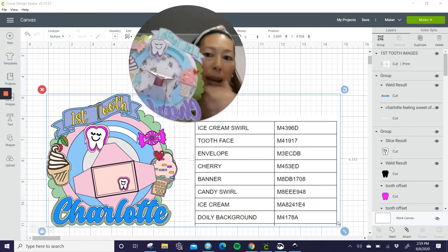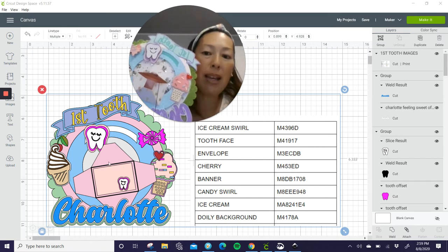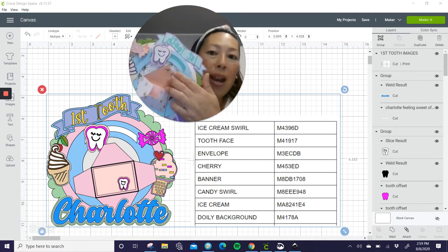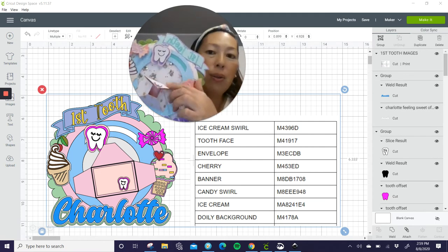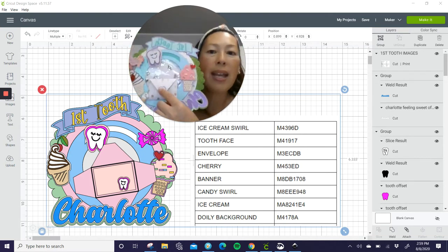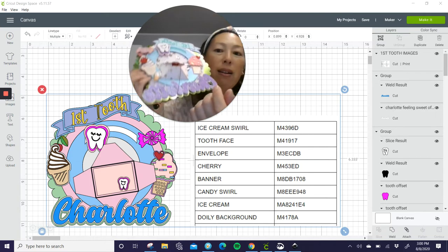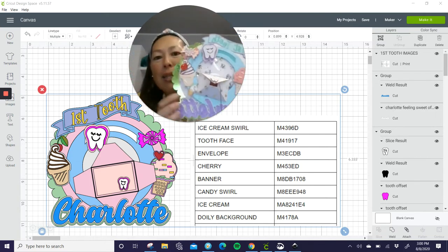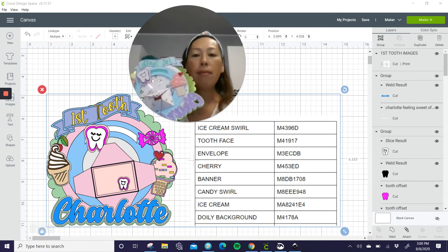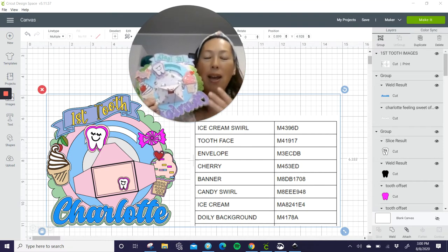This envelope is from Design Space. I punched a hole here — I didn't do it originally in Design Space, but we should cut a hole and just have the Cricut cut it while it's cutting the envelope. The hole — I tied this string and then I glued the tooth on top so that there's something holding it, and so it's stable and it can maintain its integrity through the years as you use this to open and close.